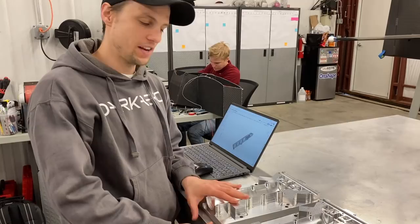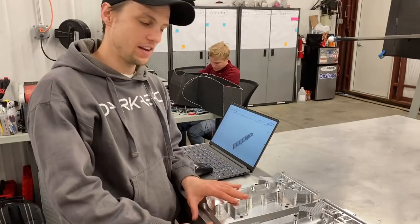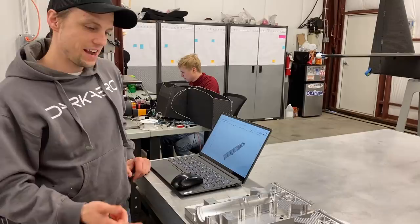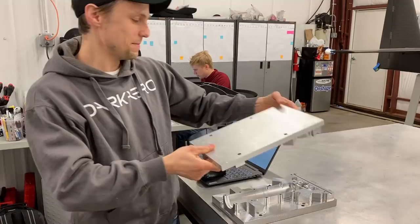We have the trunnion halves machined for op 1. I have the forward trunnion half and the aft trunnion half sitting here. What I'm doing now is setting up for op 2. It's actually kind of cool because you can see how these go together already, just by placing them on top of one another.